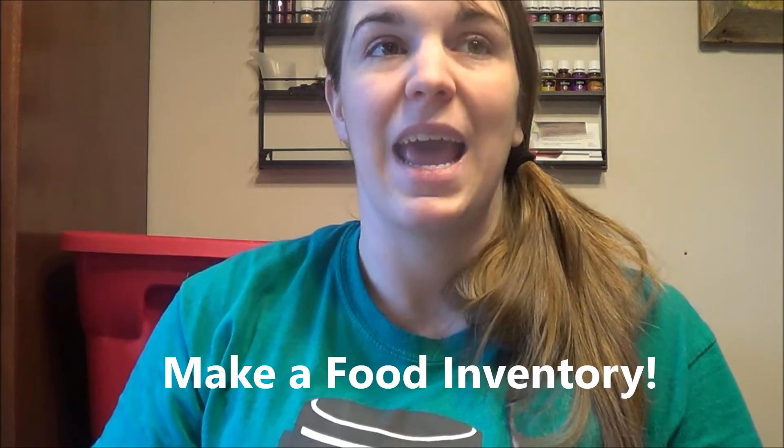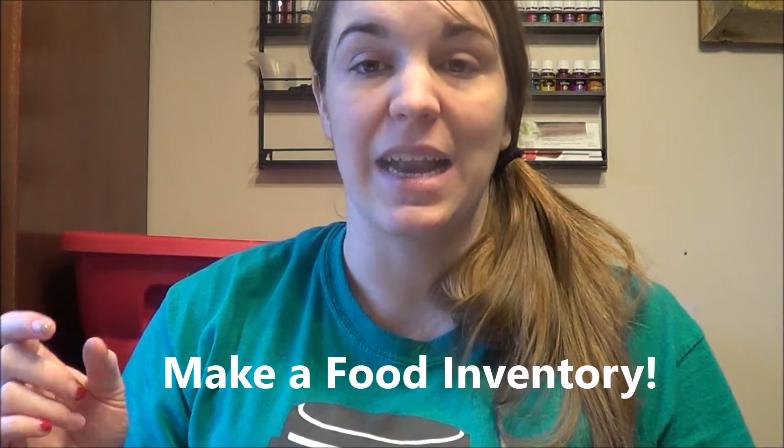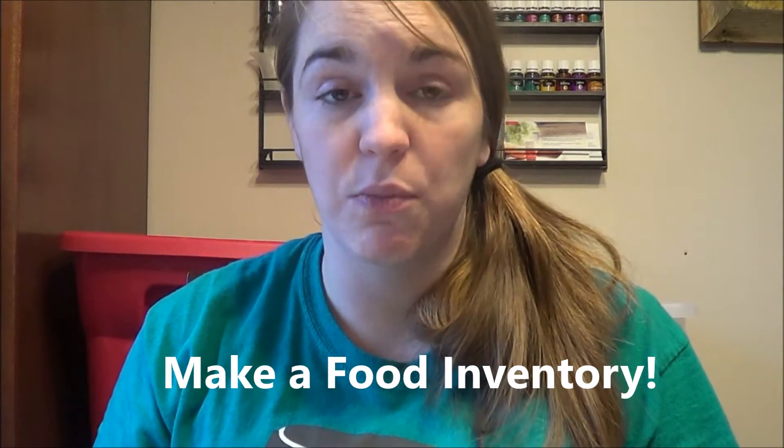The first thing that we do is we make a food inventory. I will make this food inventory and I highlight the fresh produce that we need to use, so I know this is the stuff I need to try to use up first before I get into frozen vegetables or whatever. I highlight those to know that it's dire that we use that and try to plan my meals kind of around the produce we need to use.